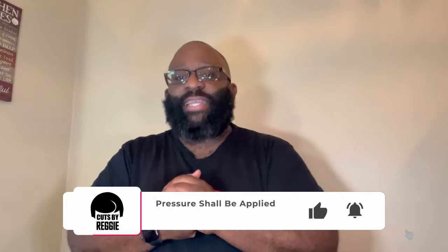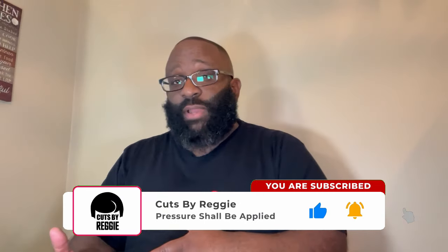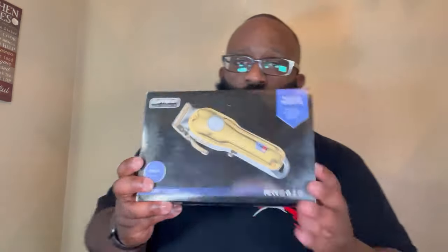What's going on, it's Cuts by Reggie back with another review of something new. I know y'all see a different location — I'm in a secret hiding place. Anyway, if you're not subscribed please subscribe, comment, like if you like the videos. I've had some time and I've been working with this new clipper sent to me by a company called Super, so I thought I'd unbox it and give my quick review.